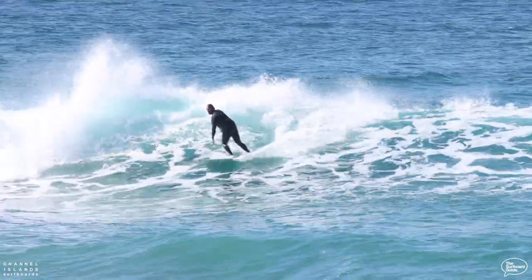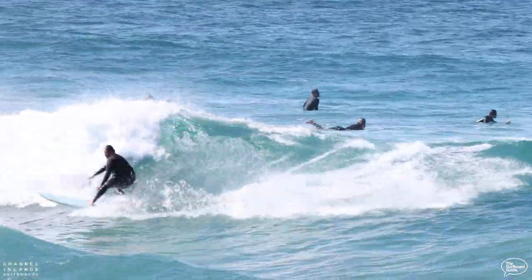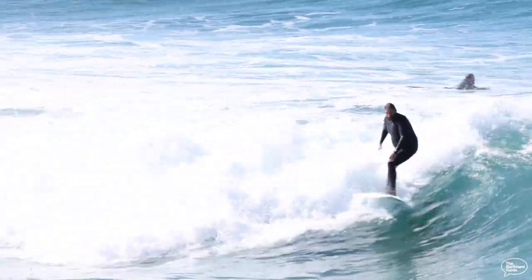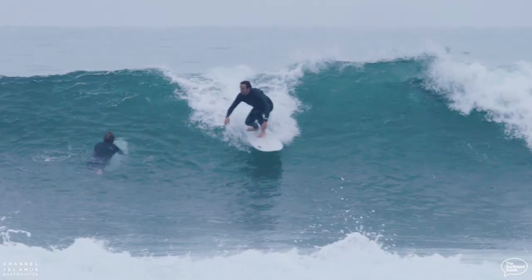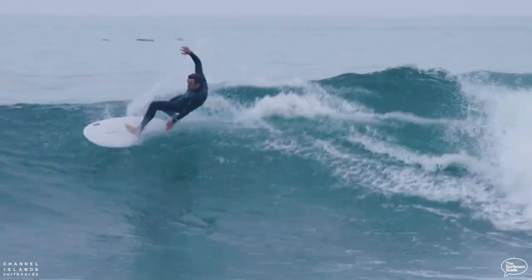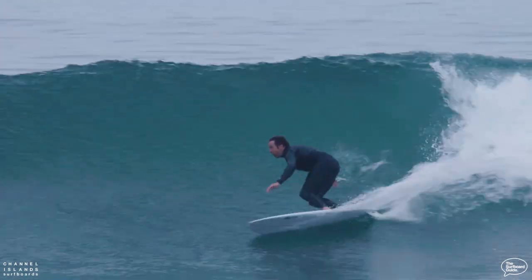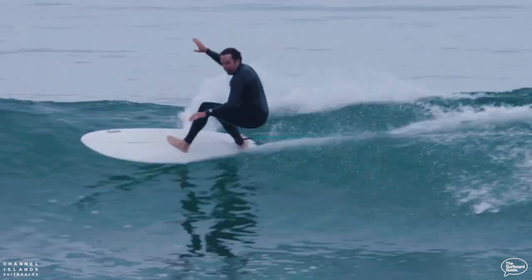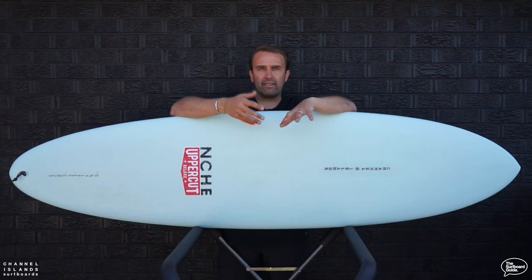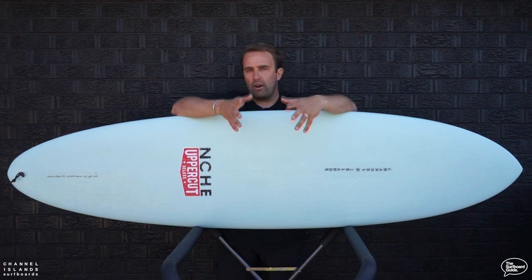I've had the CI mid twin for a couple of months now and surfed it in a whole variety of conditions. We've had a few mid-length reviews lately — the Chilli Mid Strength and a couple of others — and what's different here is that a lot of those are bolted in more shortboard DNA, built-up shortboards for performance surfing. The CI mid twin is a collaboration with Channel Islands and Devon Howard, so it's definitely built off more of a Malibu, longboard-towards-mid-length DNA — more inspired toward flowier lines, cruisier surfing, catching lots of waves and drawing really nice lines, rather than the performance shortboard-inspired mid-lengths we've checked out.